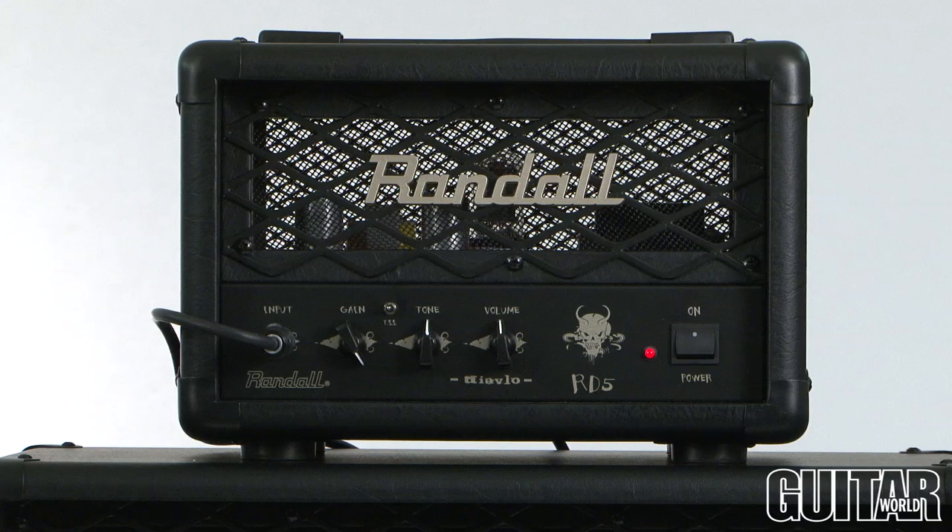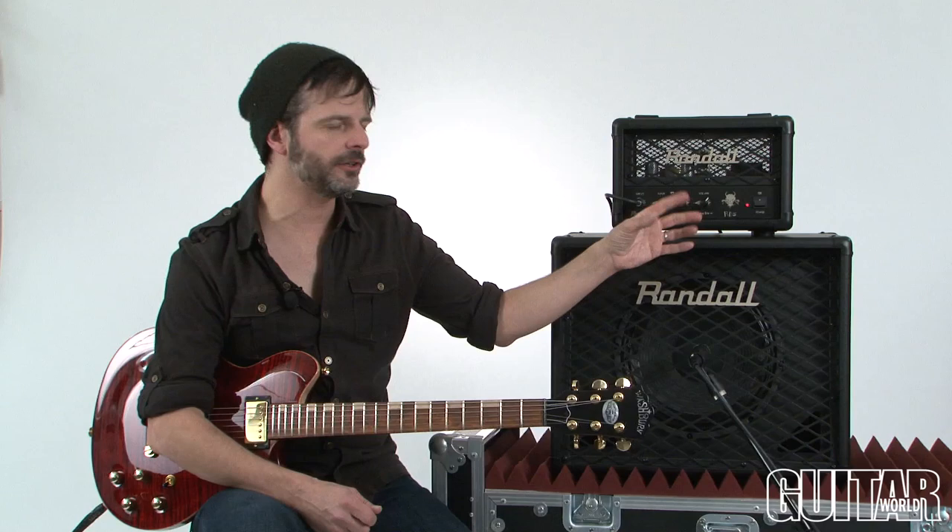Keep in mind the RD5H is pretty much a high gain low wattage amp, so getting clean tones takes a little effort. You'll hear as I dial up the gain how it just starts to get more saturated. I'll even play with the tone control too, so you get to hear the range of EQ that you can get out of this.